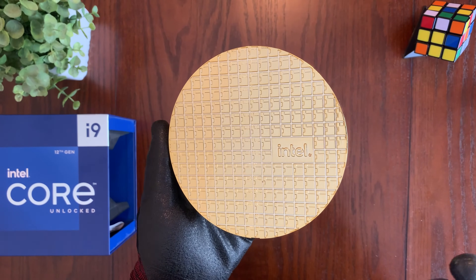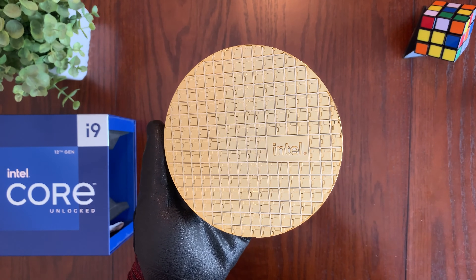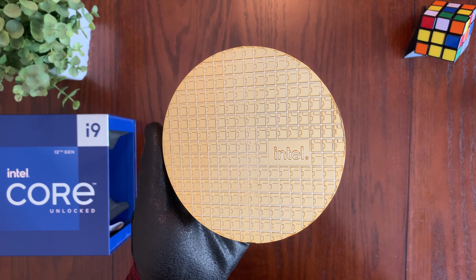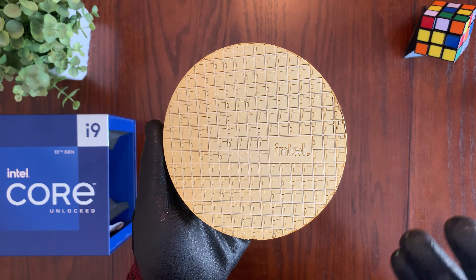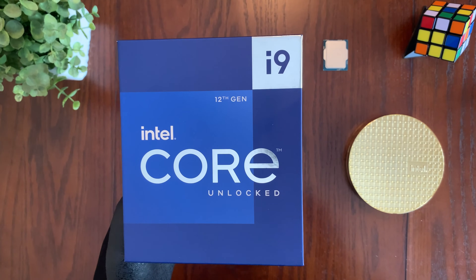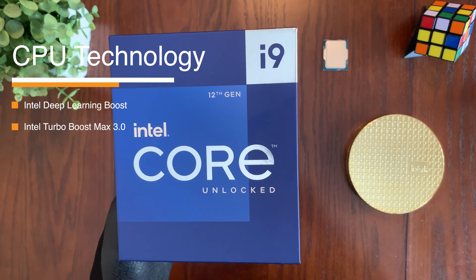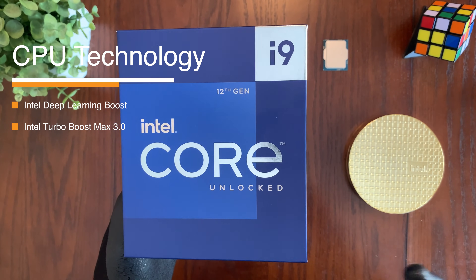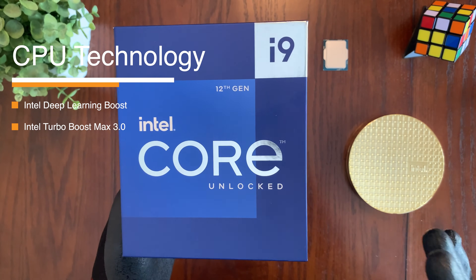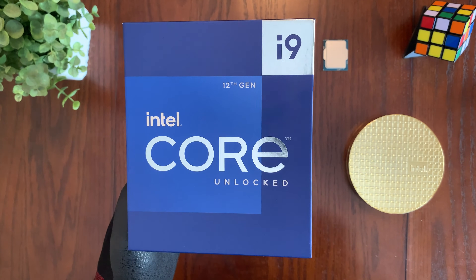One of the things that sets the Intel Core i9-12900K apart from other CPUs is its performance. It's incredibly fast and responsive, making it easy to get lost in your favorite games or applications without having to wait for things to load. This CPU also features Intel's latest technologies, including Intel Deep Learning Boost and Intel Turbo Boost Max Technology 3.0. These technologies help to improve performance even further, making it one of the best CPUs on the market today.